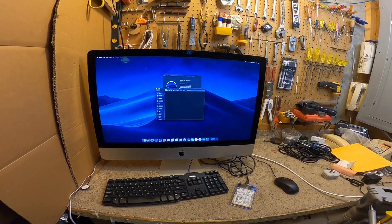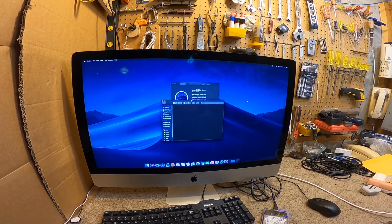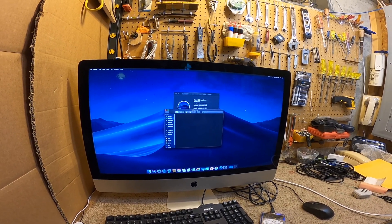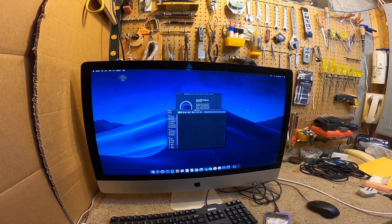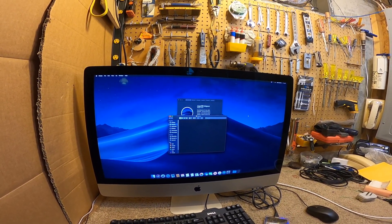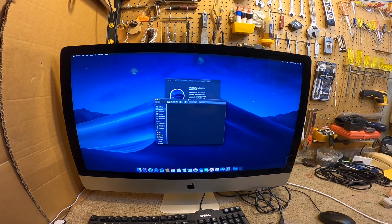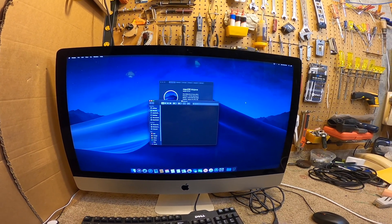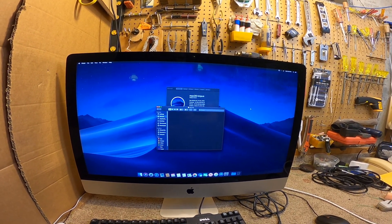This new computer should solve the problem — it should save videos much faster than even the computer upstairs does. Hopefully it's strong enough to actually play 4K video in iMovie properly, because even the upstairs computer doesn't play 4K correctly; it's all jittery, like a frame a second. This is as far as I'm going to set this up on video. I'll put it in place and set it up tonight, then do another video on it after a couple of weeks of using it.